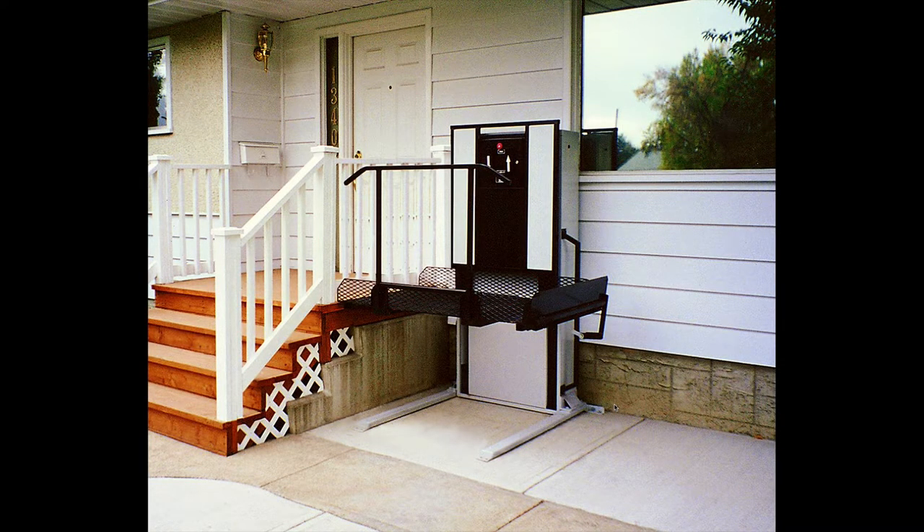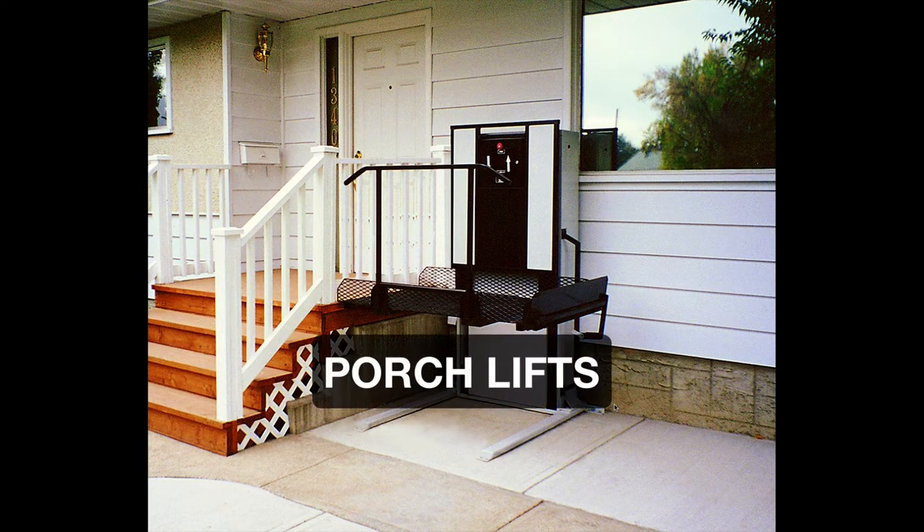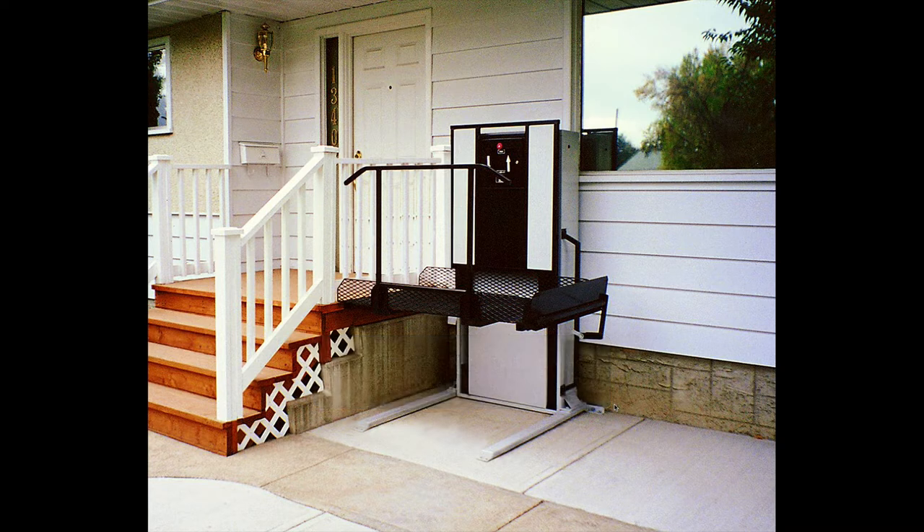In this video, I want to talk to you about porch lifts — show you a few situations where they've been installed successfully, just to get you thinking about whether you'd want one or not, and second, where you might put it if you do want one.